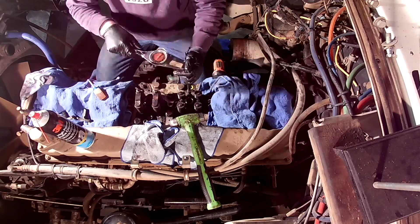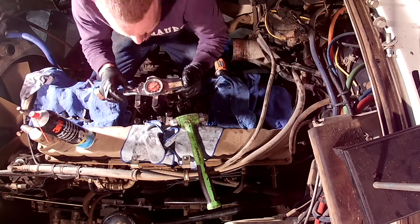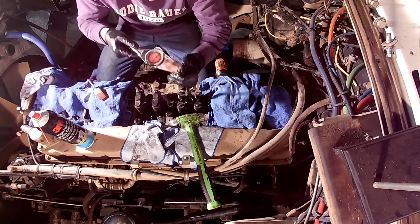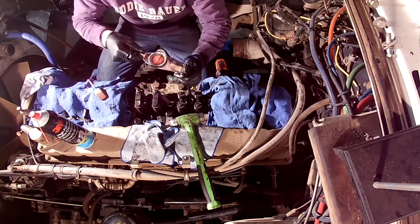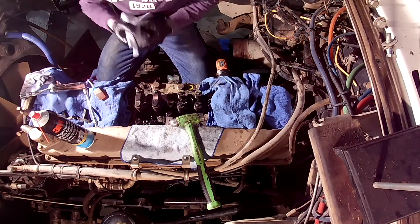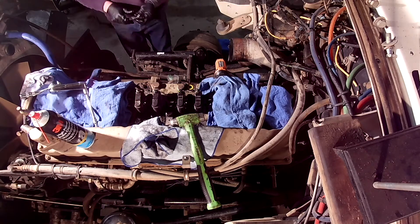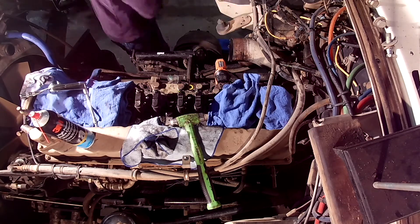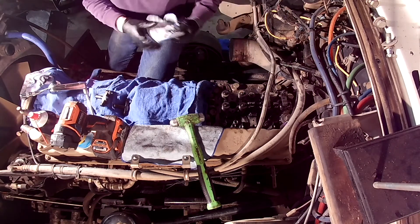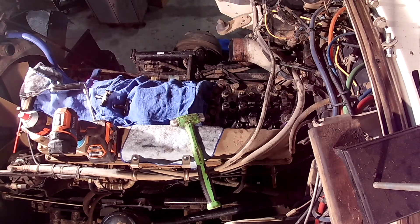There are nine different turbos you can install on Cummins big cam and small cam motors: an HT4B, HT3B, T46, T50, ST50, and a VT50, which are all single entry turbos, and the HT3B and the 4LHR for dual entry turbos. That's nine different turbos you could install on a Cummins motor.